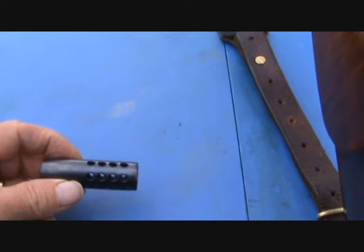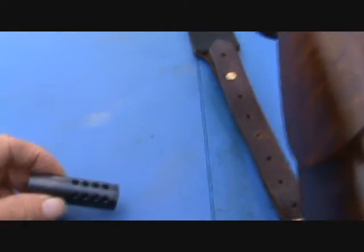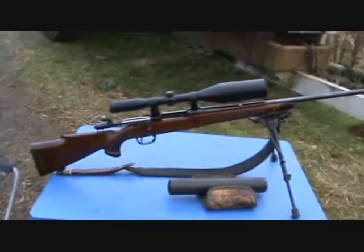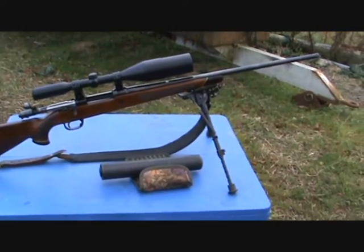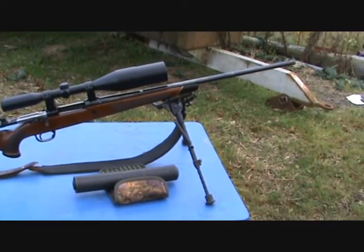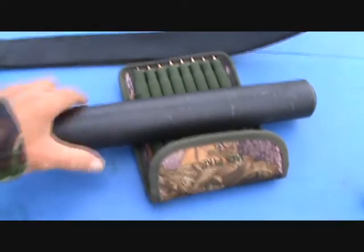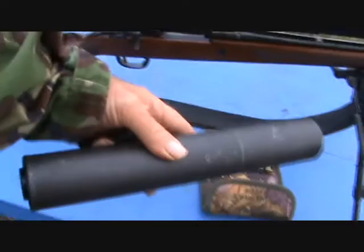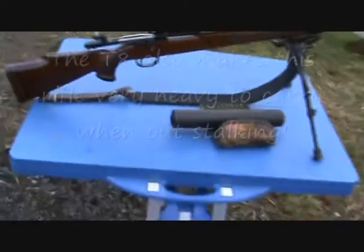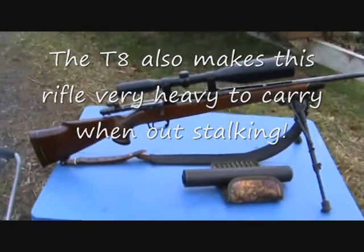I'm looking at trying it to tame down my .270 rifle, which is a Parker Hale Safari just here, which I'm soon to be trading in for a Steyr Mannlicher Model M. I've been using it with a T8 moderator on it, which you'll see shortly — it tends to make the rifle very front heavy and very bulky looking when it's got a big T8 on it.